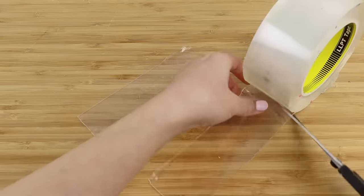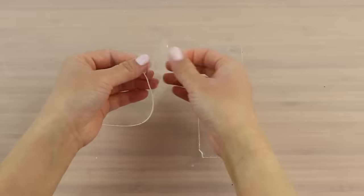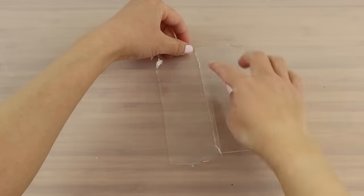First I'm going to cut off two strips about 20 centimeters long. I strongly recommend using some baking paper or a silicone mat on your workspace. This prevents the nanotape from sticking to the table which can often be a big problem. As you can see here I'm attaching two strips together to make one larger piece.